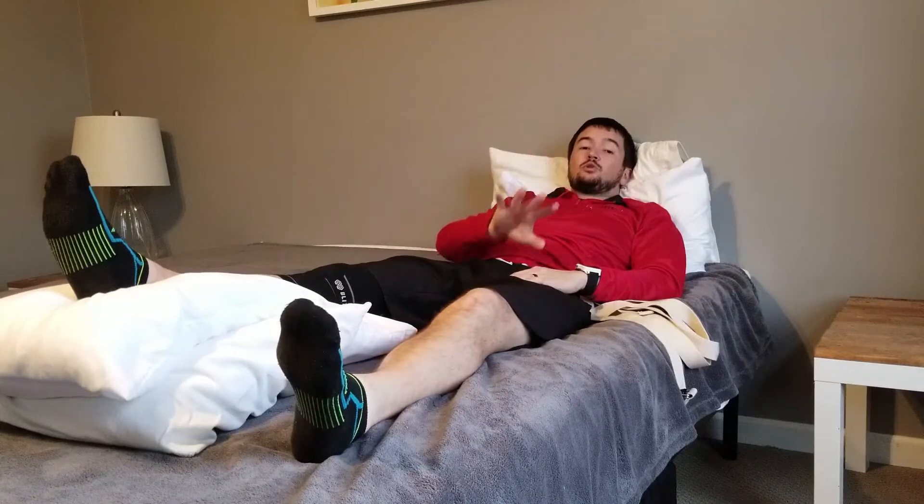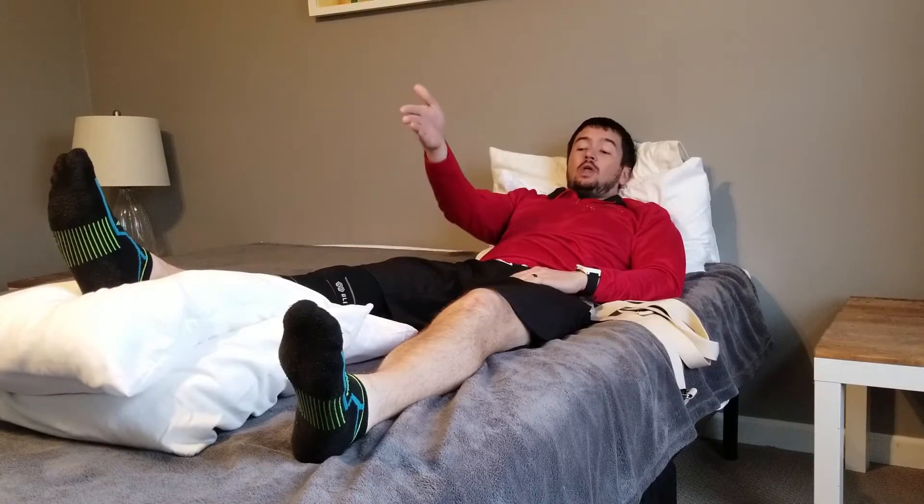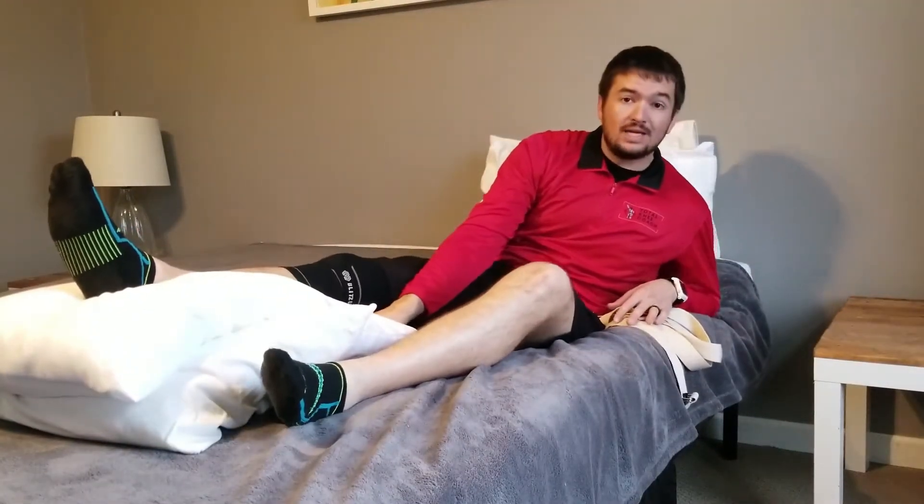It's going to be much better to do those beginner exercises with your foot propped up like this. I've got two pillows underneath my ankle, a little bit of support underneath my calf, and no support underneath my knee.